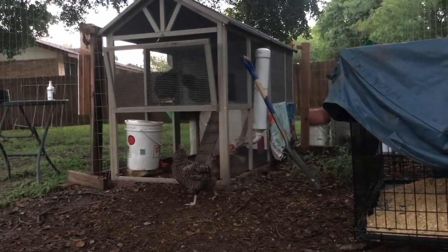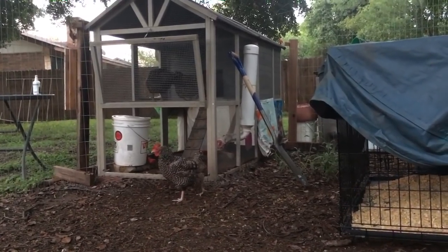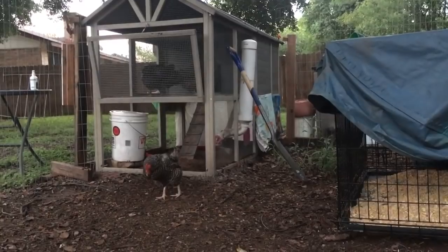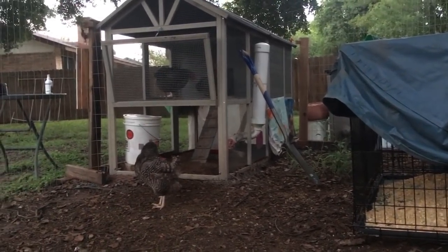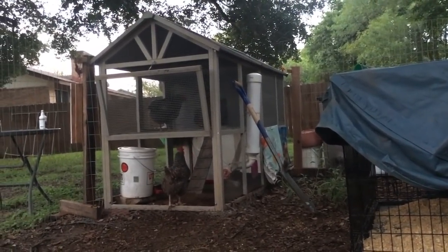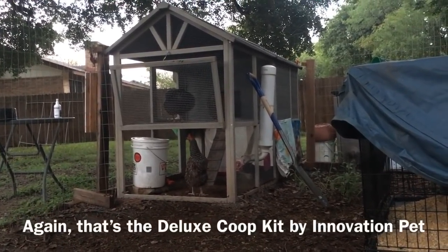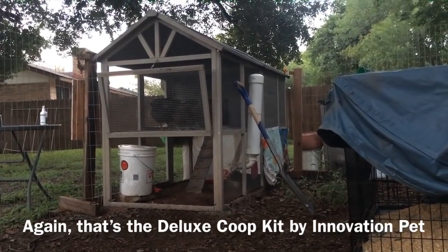I love reading about new stuff, learning the things I didn't even know that I didn't know. One thing I've been wanting to work on is improving my roosts for my chickens. For this particular coop, this is the Innovation Pet Deluxe Coop Kit — I don't have a better model name or number, that's all they call it. It's running about $270 on Tractor Supply. I've done other reviews and hacks for this coop.